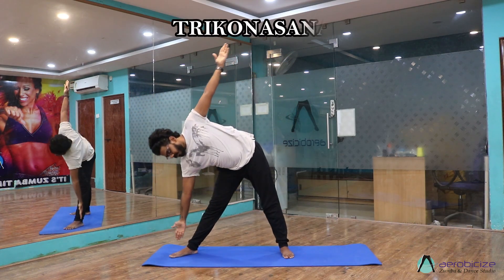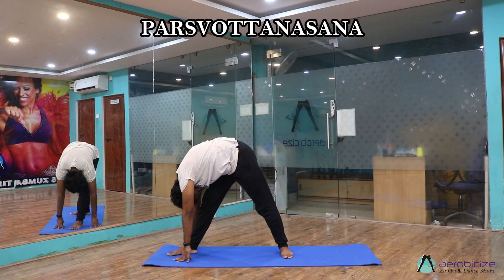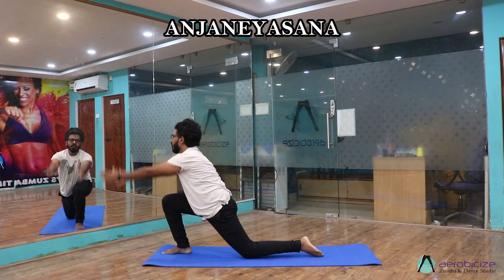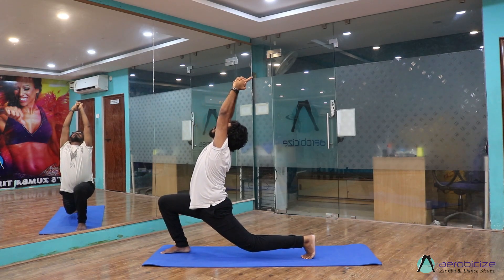Shift to Trikonasana. Shoulder should be in a straight line, look at the ceiling. Now both palms on the floor — Paschimottanasana. Now come to Anjaniyasana, join your palms, arch your back, tuck your toe and raise your knee.